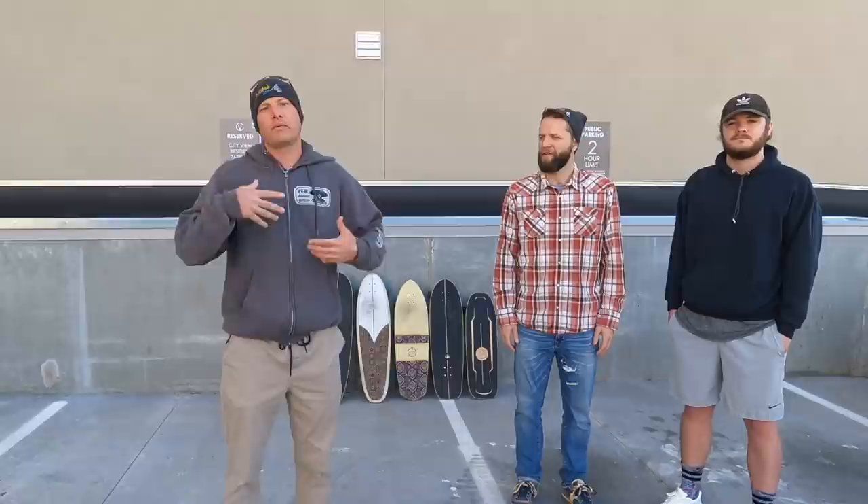Hey, it's Steve with Surfskate Love coming to you from St. George, Utah. Today we are teaching you how to pump on a surfskate. And instead of just teaching to the camera, I decided it would be better for you as the learner to watch other learners learn with you. So I grabbed a couple buddies who have longboarding and skateboarding experience but no surfskating experience, and I'm going to teach them live how to pump on a surfskate. As they learn, you're going to learn right alongside them.